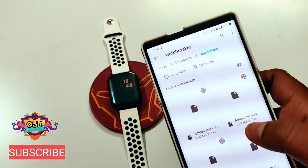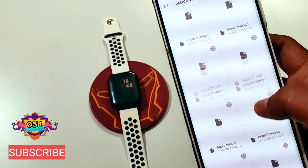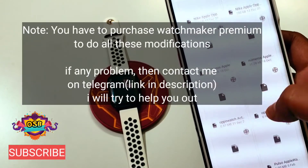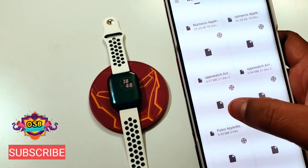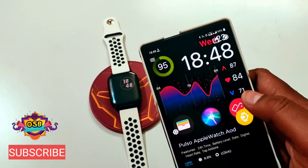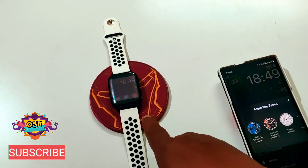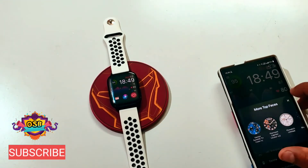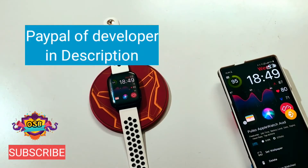Go to the save location where you saved the file. I saved mine in Wing Documents — WatchMaker. Select the file — let's select Pulso. This is the Pulso Apple Watch — select that. Here you can see the watch face is live on the phone, just click Send. After clicking Send, the watch face is now on my watch. There are many more watch faces — download the app and join the Telegram channel.